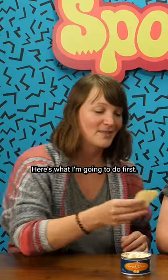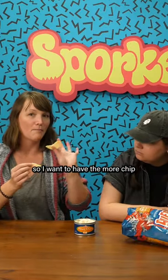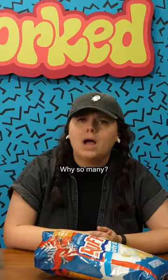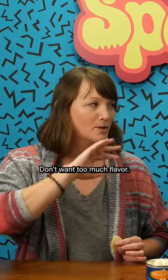How do you dip your chip? Here's what I'm gonna do first — I knew Justine would do something strange. I'm gonna break it in half. I don't want a whole chip, so I want to have more chip to continue to dip. You want to get a good coverage. And why not a scoop? I don't want that much. Too much flavor, don't want too much flavor.